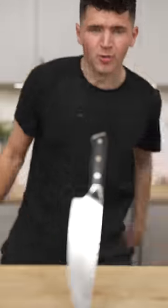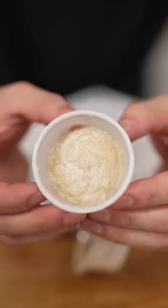Let's make Texas Roadhouse Butter. Boom! The rolls are great, but we can make the butter better.